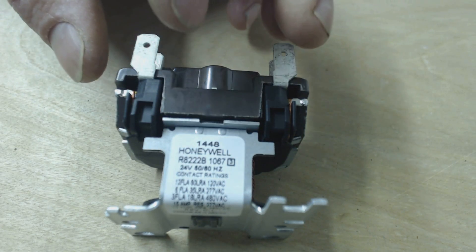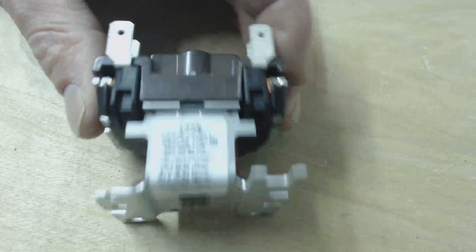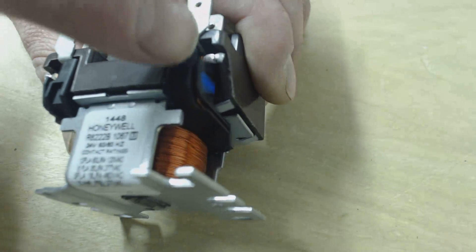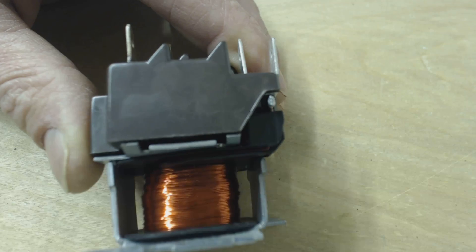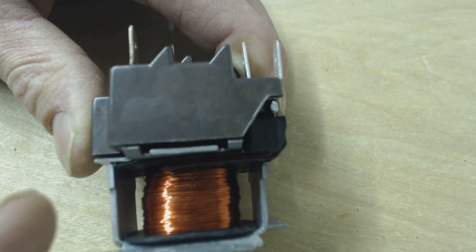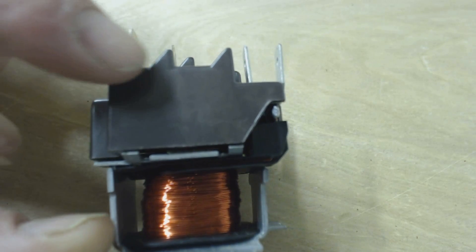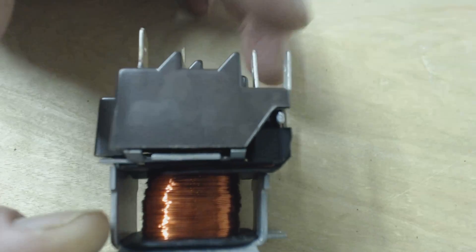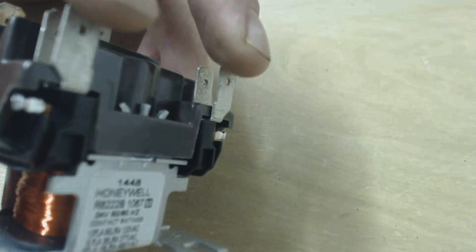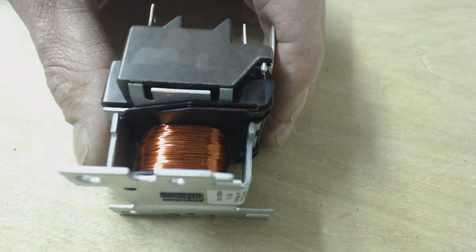If you ever measured resistance across the coil — you can see, hopefully you can see these wires — there's a wire right there and there's a wire right there. They're coming up to those sets of contacts. You can tell what part is the contacts versus the coil because the coil terminals are lower. They're always lower. See how this is high right here and then it sinks down to the lower section, so you can quickly identify that these two terminals right here are the 24 volt coil.